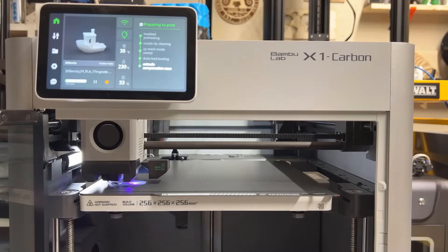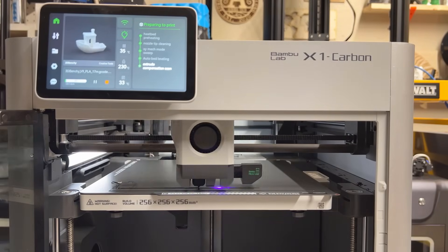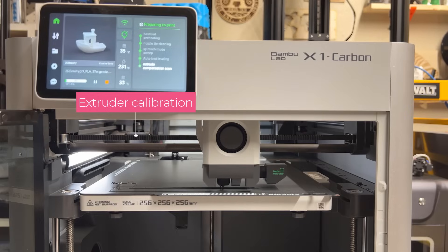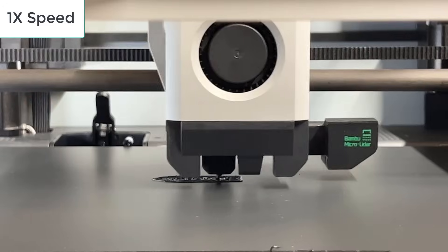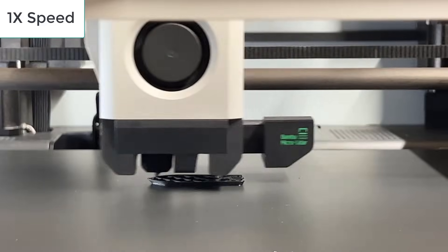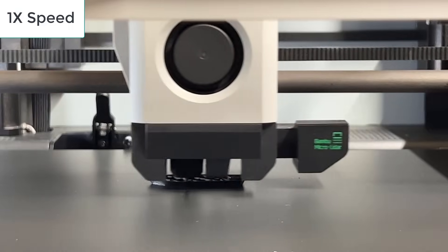Now, I will show you a few test print video clips with my testing unit. Let's start with the sample file from the machine, which is a 17-minute Benchy. First, it printed some lines for the lidar to calibrate the extruder. After the first few layers, it started to print extremely fast in a way I have never seen before from an out-of-the-box printer.